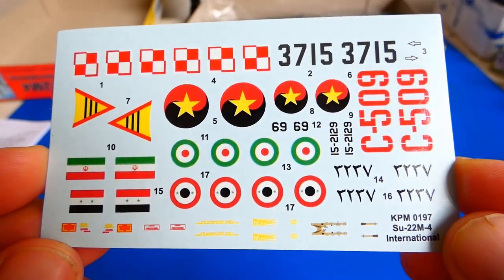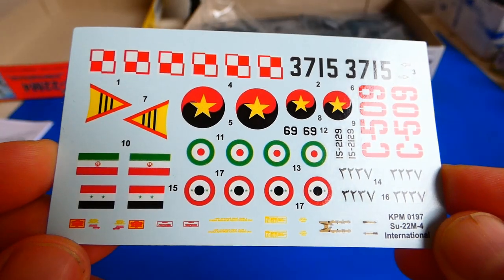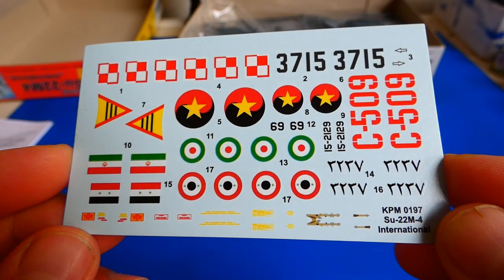The waterslide decals look quite good. They contain insignias and identification numbers, and also include seat belts and some technical stencils, but other stencils are missing, so I recommend buying some extra decals.